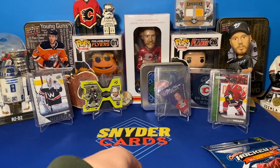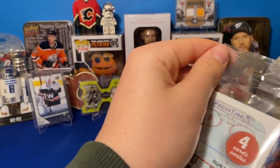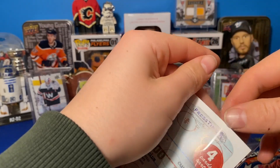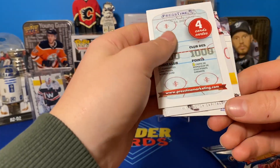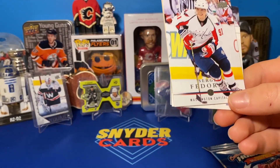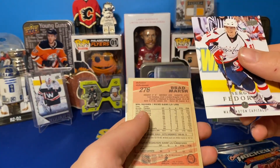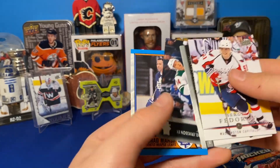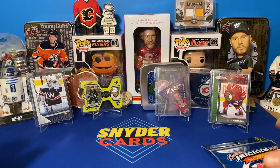Let's see if I can figure out this Thousand Point Club card. I'm assuming one player is going to have a thousand points out of these cards. Sergei Fedorov — I believe it's probably him. Brad Marsh, Kasperi Kapanen, Joel Eriksson — it's definitely Sergei Fedorov, 100%.